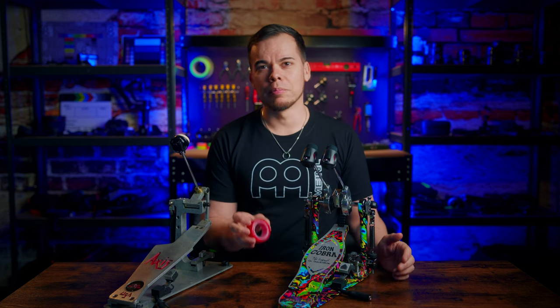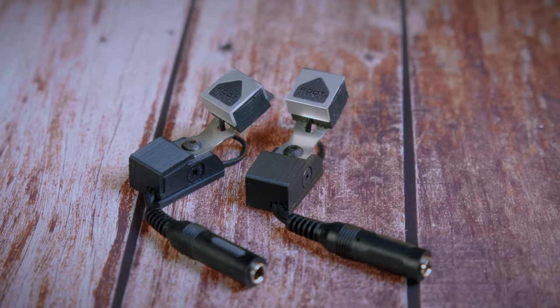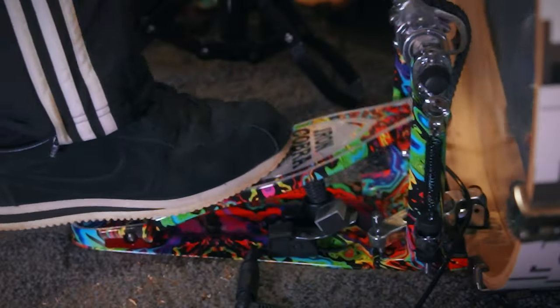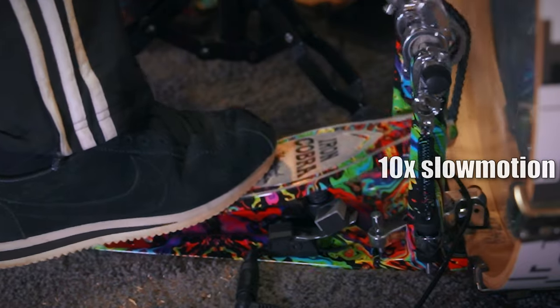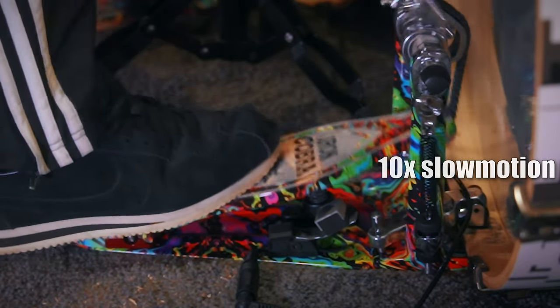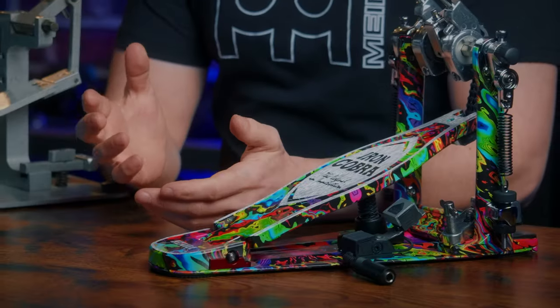Getting back to how sturdy they are — I find them to be very well made and have never had any issues with them. Since I'm not playing as a live drummer in any bands anymore, I can only give my opinion as a studio drummer. But by now, pretty much all of my drummer friends who use triggers live have switched to Foot Blaster triggers and praise them for how reliable, precise, and easy to use they are.